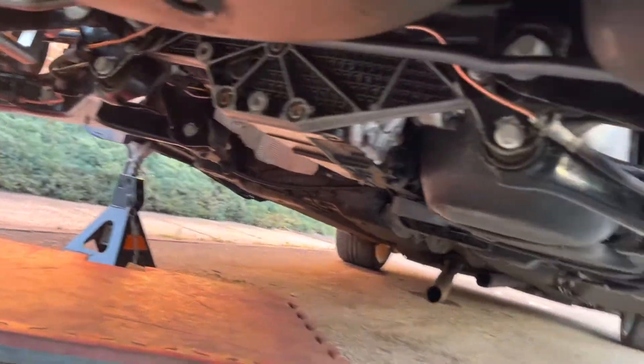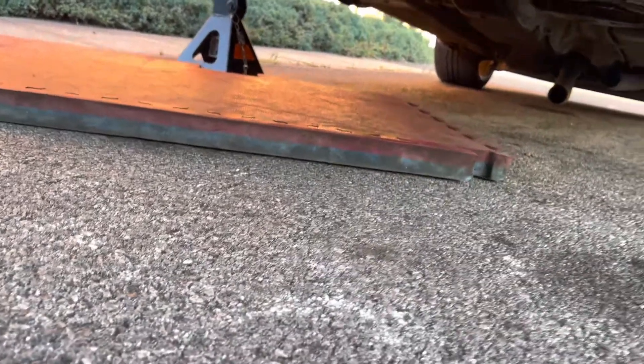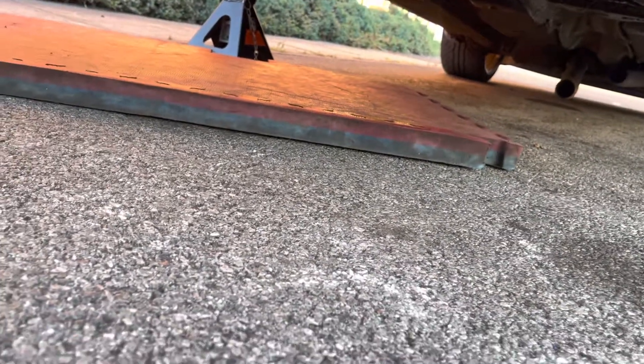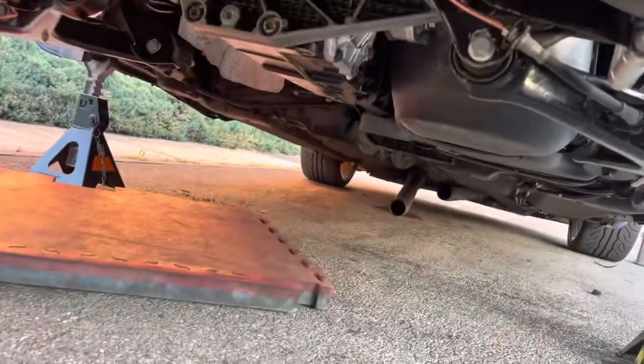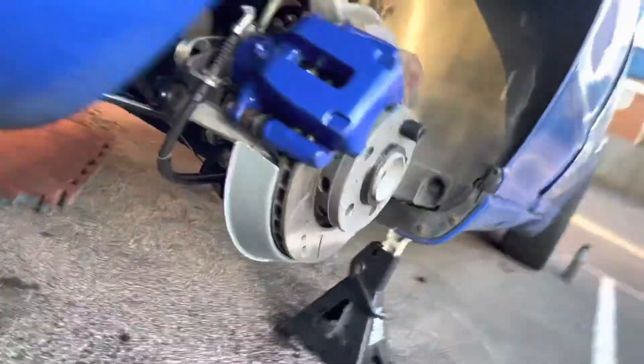As usual I'm losing daylight so I need to be quick, because I still need to get the exhaust on. Once I've got the exhaust on I need to run to the petrol station, grab some fuel, fill up the tank, and obviously put the wheels on.